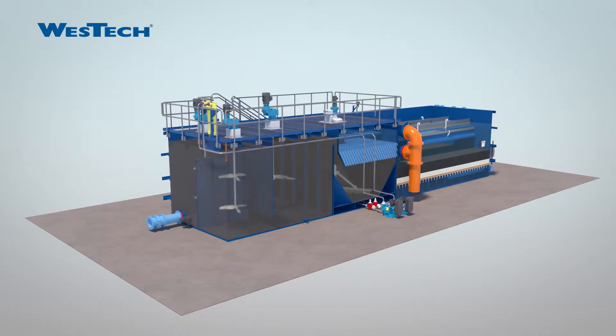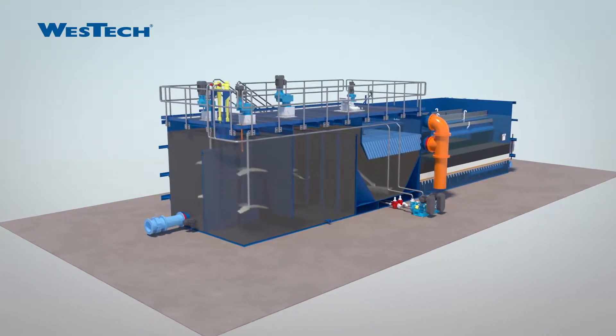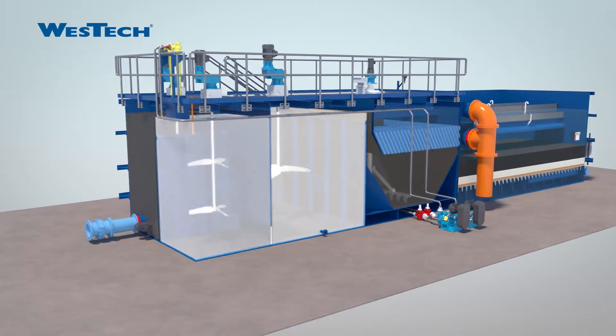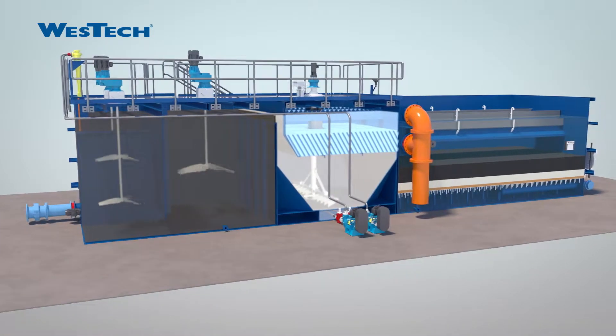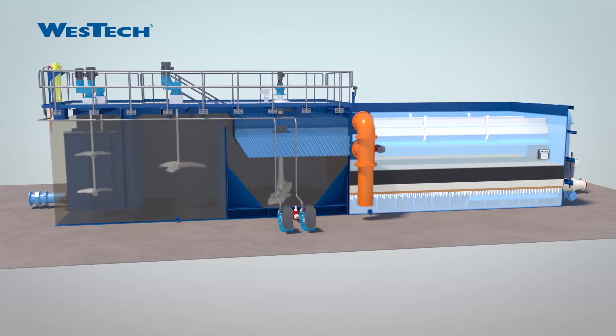The Rappasand Plus incorporates multiple stages into a single tank. The Rappasand section allows for coagulation, two stages of flocculation, and high-rate settling. Then the mixed-media filter polishes the water to produce high-quality finished water.